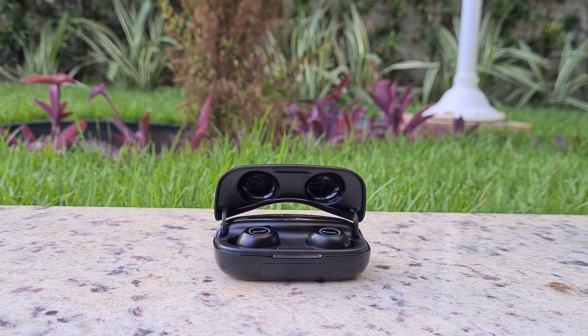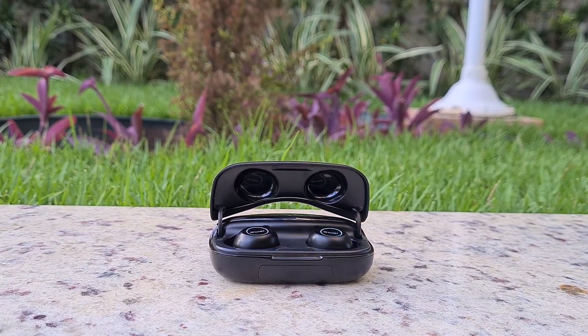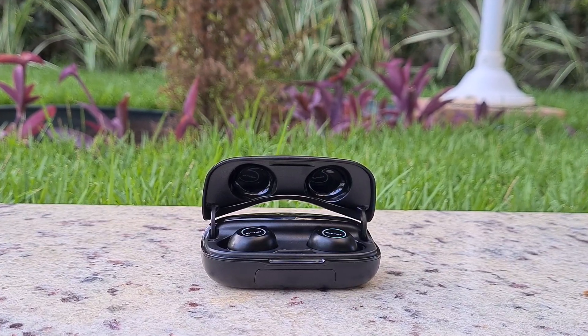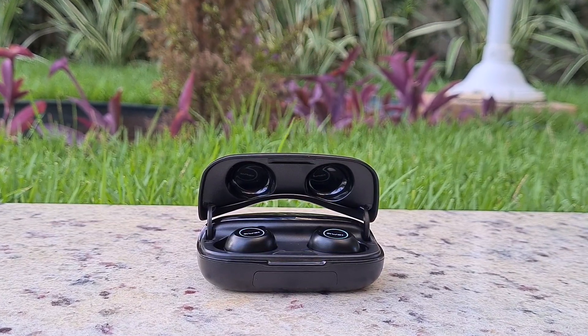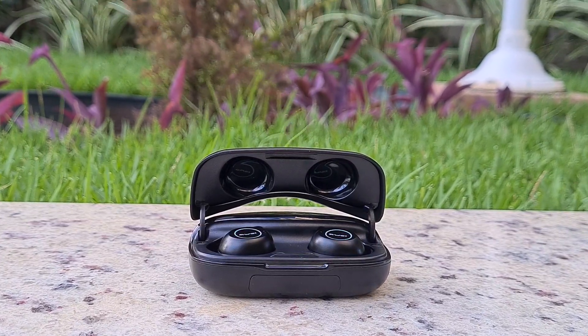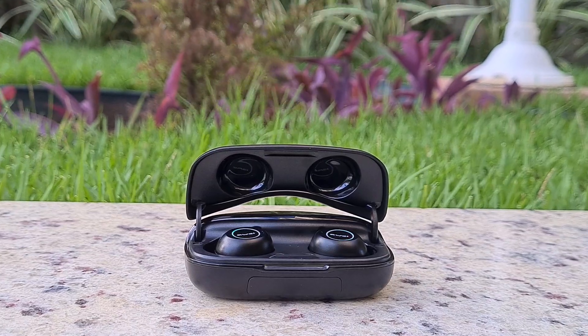Today I'm talking about the True Wireless Awei T19 Earphones, which caught my attention for having a larger case that also works as a 2500mAh power bank. Awei is a brand I already reviewed in a previous post and they left good impressions, so let's see how this model goes.